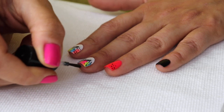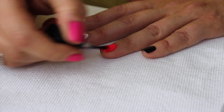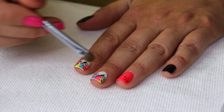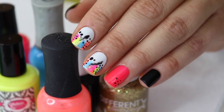Once we top coat, we're top coating everything of course. Once we're done with that, I like to do a little cleanup — if I got any top coat on my skin I just wipe it off with acetone. And we're done.